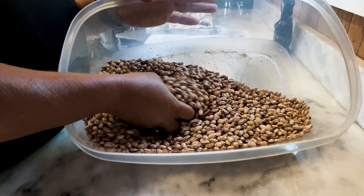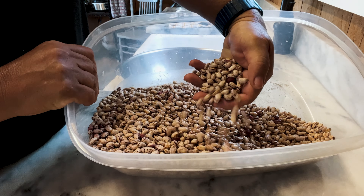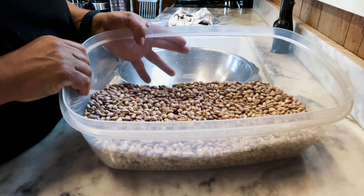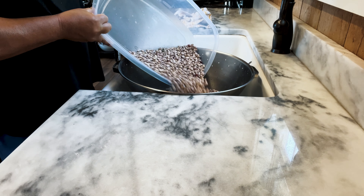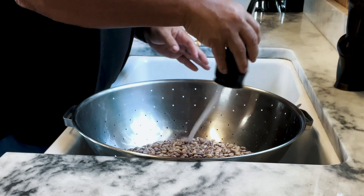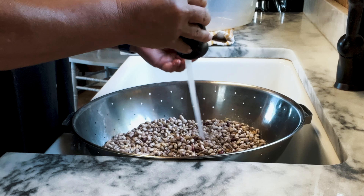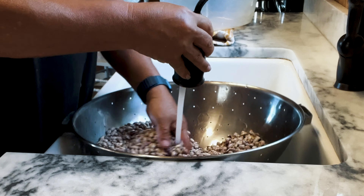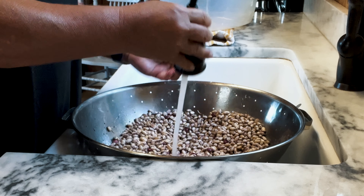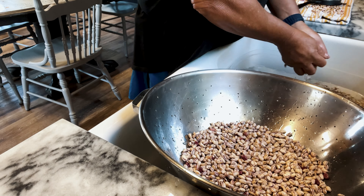So today we're gonna can these tapazio beans. I laid them on the shelf in our break room and just let them dry for about six to eight weeks. We're gonna start off today by giving them a good rinse, picking out any beans that are not suitable to can — any with stems, or some had a little bit of mold on them, or were really brown.